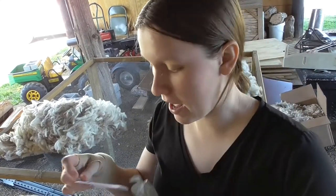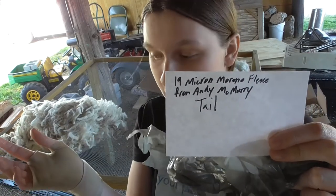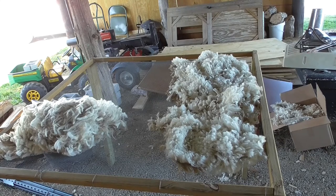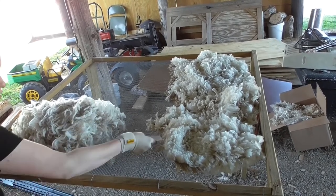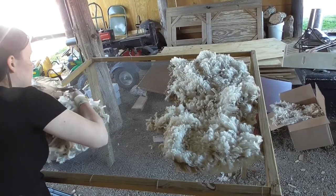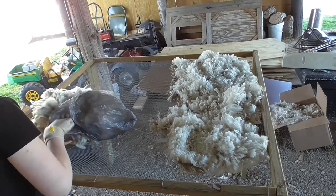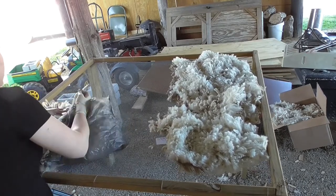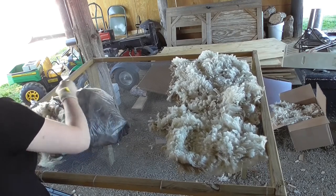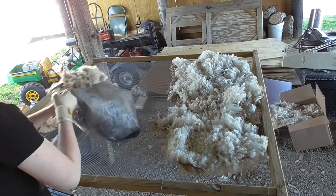I got this bag here — I think I can stuff it all in. I wrote out a label — it's not pretty but it tells me the micron, the breed, where I got the fleece from, and what part of the animal I believe it is. It's a very windy day so I'm just going to tuck that under there for now. I'm going to try to put everything back in the box. Generally they say to store fleece in a cotton bag and then put it in an airtight container, but I plan on getting to this fleece pretty quickly and I don't exactly have a great abundance of cotton bags.